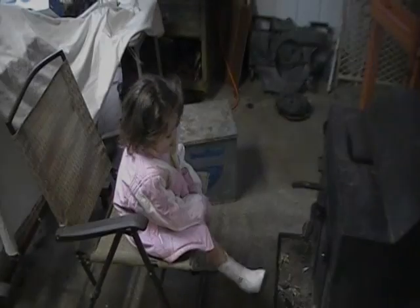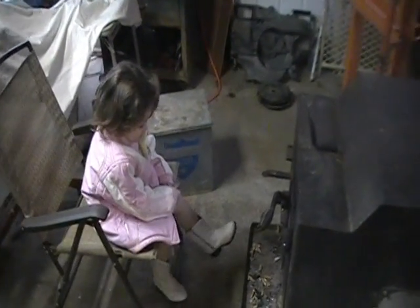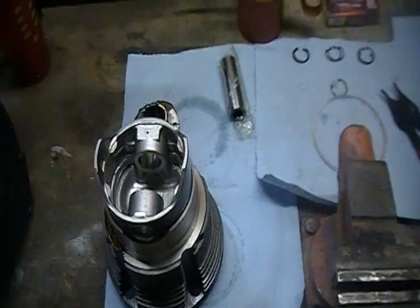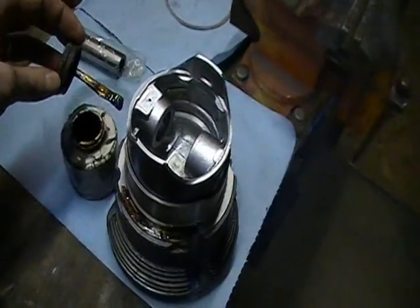I've got my baby girl Abby here - she came out to work with me this morning, just got out of bed with her hair a little messed up but she still looks very good. I apologize for the bad camera work here, a little short on help.